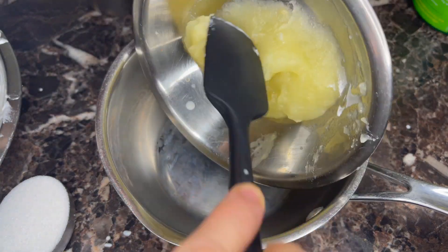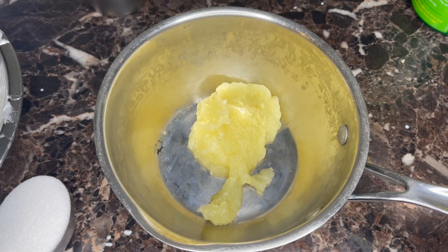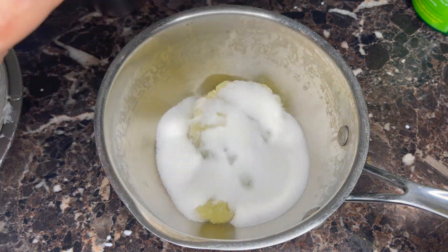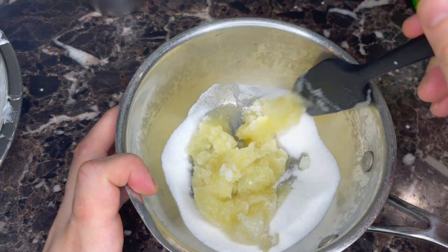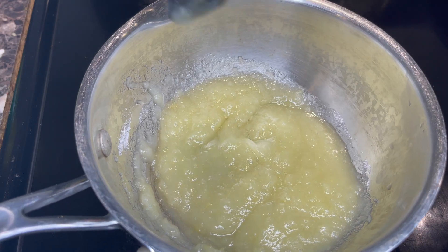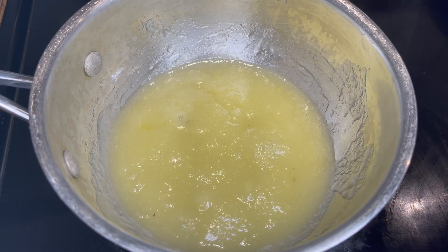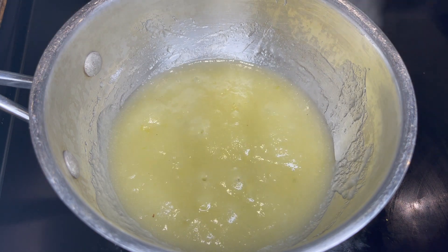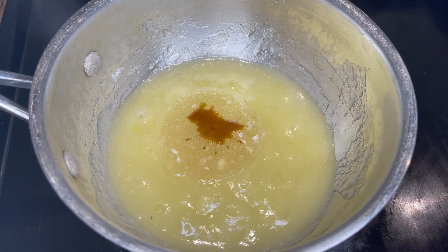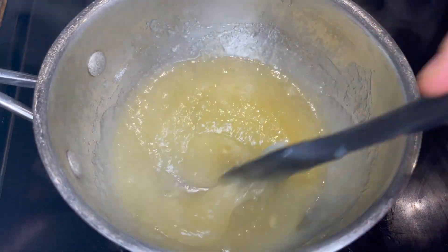Into a small saucepan goes our Granny Smith puree that we made yesterday, plus a little bit of lemon juice and some sugar. I'm just gonna stir this all up right before I put it on some heat. I'm gonna cook this on medium heat — I want this to come up to a steady boil. Once we get vigorous bubbles, I'm going to turn off the heat and add the soaked gelatin, plus a little bit of vanilla — very little. Stir until the gelatin completely dissolves.